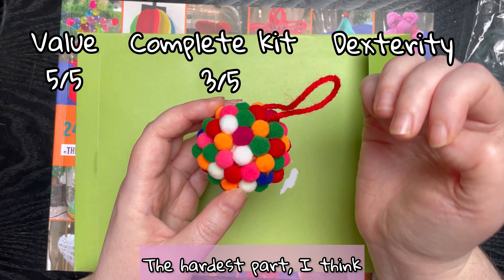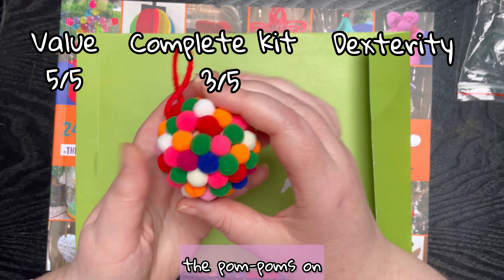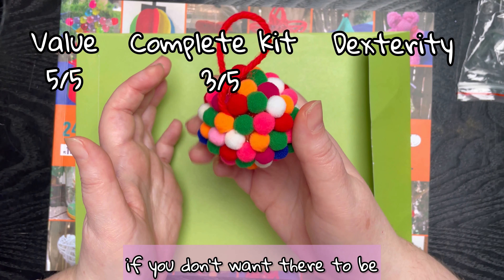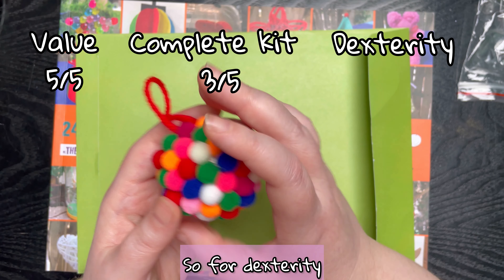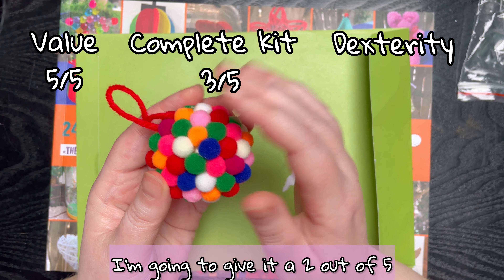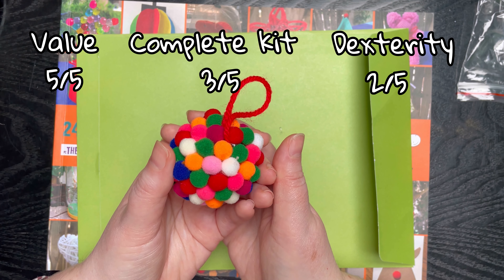Finally, dexterity: I found this pretty easy. The hardest part is controlling the glue gun — you can just blob the pom-poms on, and it doesn't really have to be in any order if you don't want it to be. For dexterity I'm going to give it two out of five, because I think pretty much anyone can do it as long as they're comfortable using a glue gun. Shall we go hang this on the tree? Yeah, I can't wait!